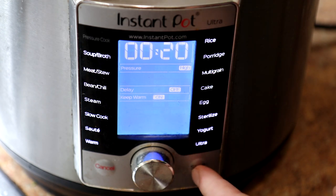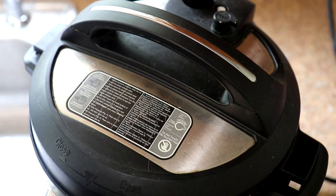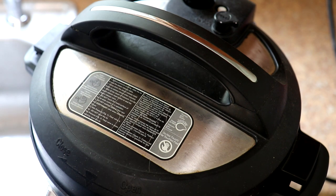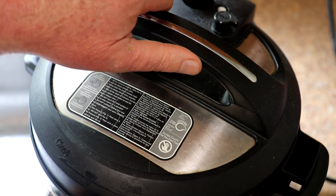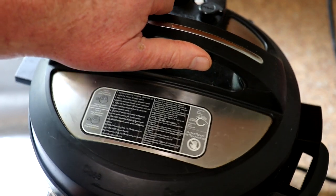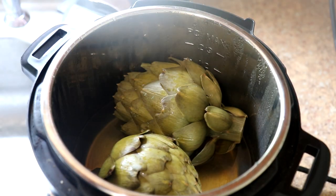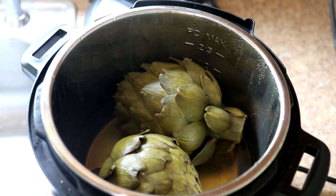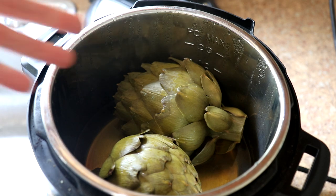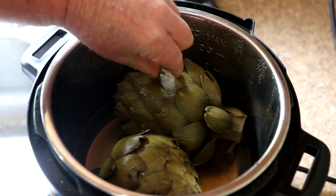It's been an hour and five minutes and that pressure pin just dropped. I let the pressure release naturally because I like these really soft and tender. They're going to be really hot — I'm usually not in a hurry to eat these because they're hard to eat when they're really hot, so I just let them cool down for a while.